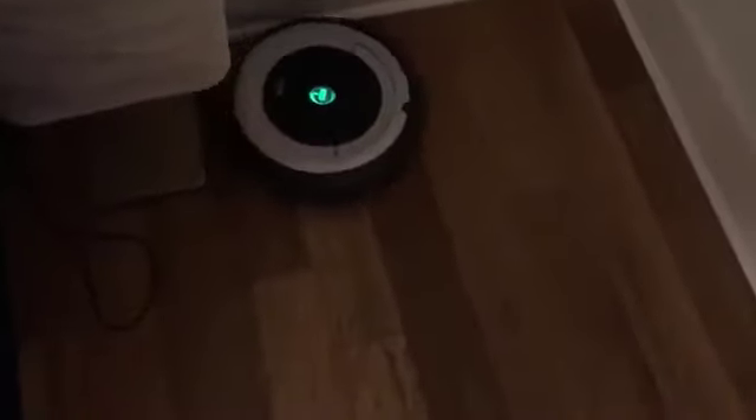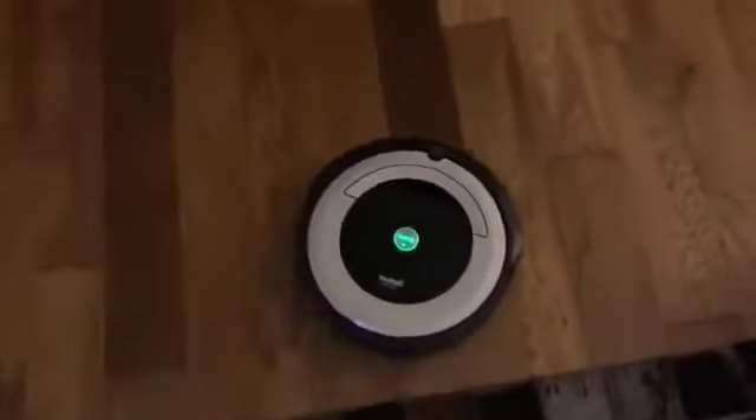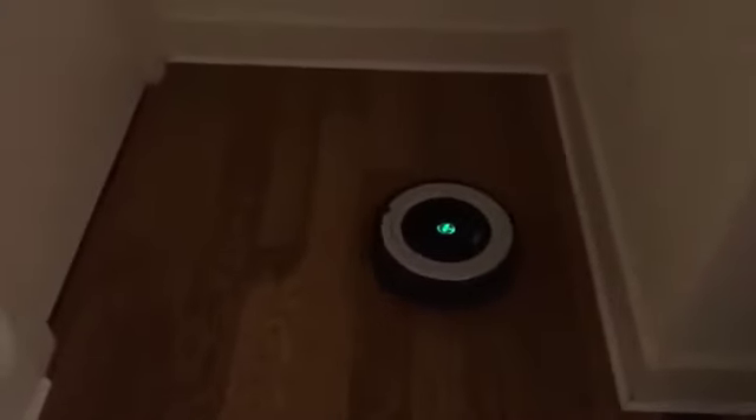Right away I can tell it's a lot quieter than the model I've had. Not really worried about those cables right there. The shocks on this one are a lot better than the previous model — you can already see the brush spinning fast, which is how it's supposed to look, unlike my old one where you could barely tell. It will bump into things occasionally, but this one seems to slow down with the proximity sensor, which appears more sensitive than the previous one.